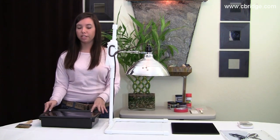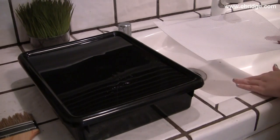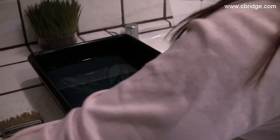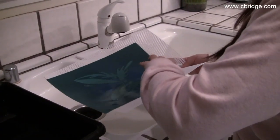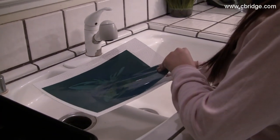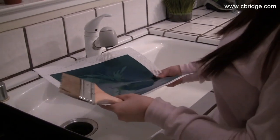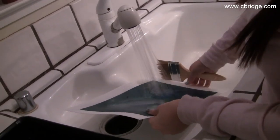Let it sit for at least 10 minutes. The longer it soaks, the better it turns out. After soaking your PhotoEase stencil for 10 minutes, take it out and place it onto the plastic canvas. Then use your soft brush to remove all the unexposed areas of the image.